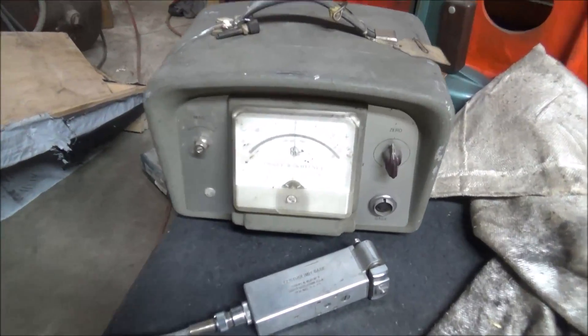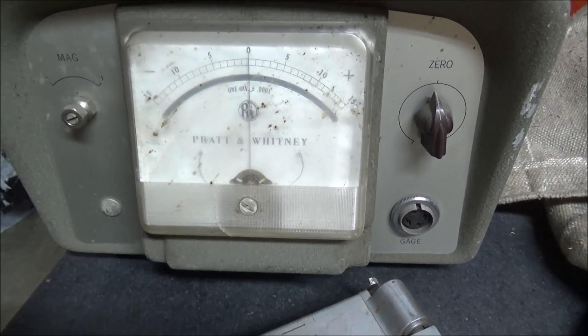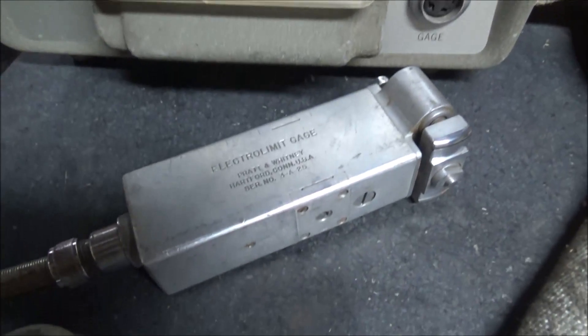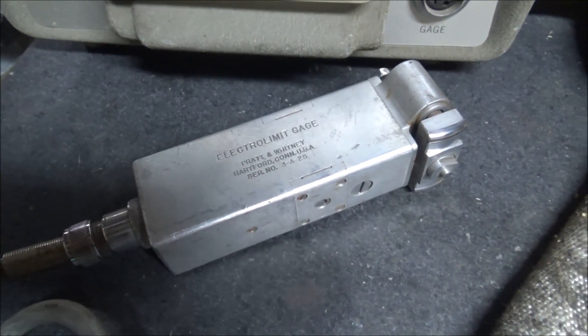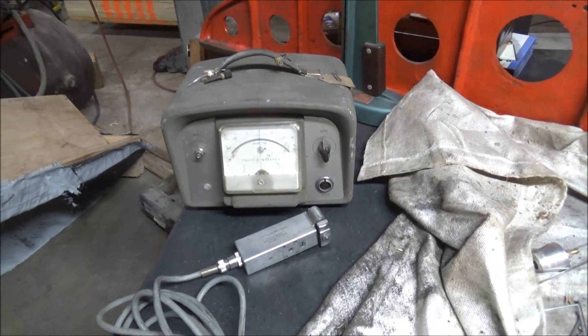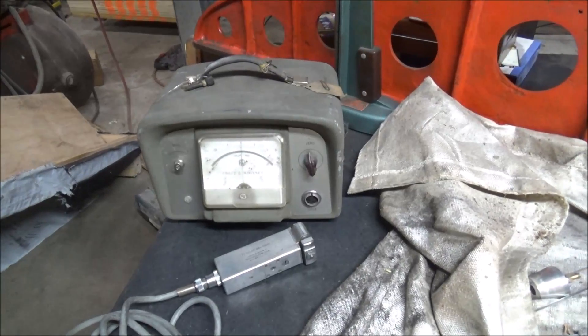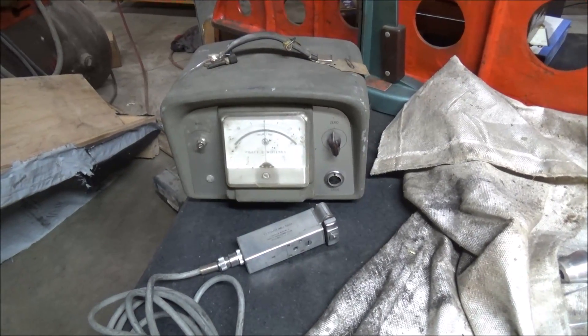On the table here before us we have this Pratt & Whitney vintage electro limit gauge. I like the way the thing looks. It was cheap enough that I figured I could waste money on it and see if I could get it to work.